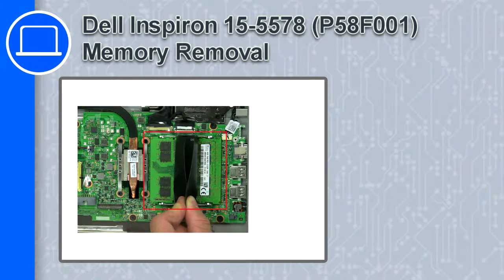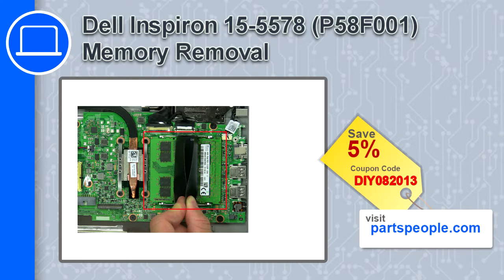Hey, how's it going? This is Ricardo, and in this video I'll show you how to remove the memory from a Dell Inspiron 15, version 5578. If you're looking for parts for this laptop, go to our website and use this coupon for a 5% off discount.